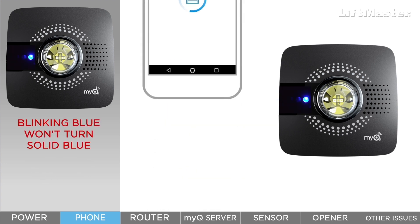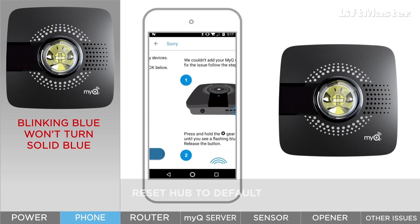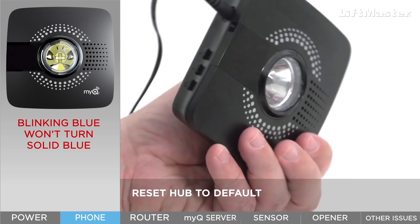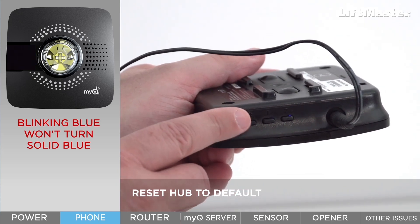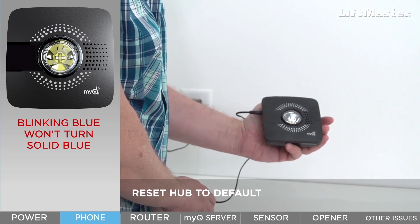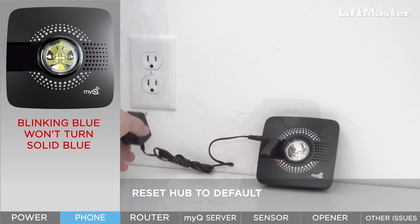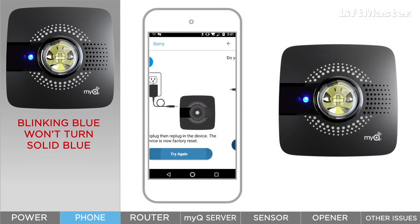Here's what to expect if the connection fails. The app will detect that something's not right and walk you through resetting the hub to the factory default. To reset the hub, press and hold the gear button until the blue light begins to blink. The hub might beep. Press and hold the gear button a second time until the hub beeps and the blue light begins to blink. Unplug the hub and plug it back in, then start the app setup over again.